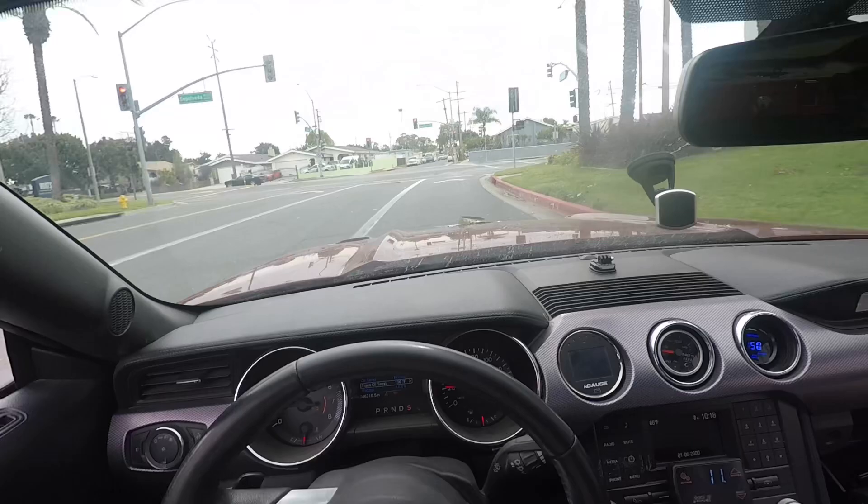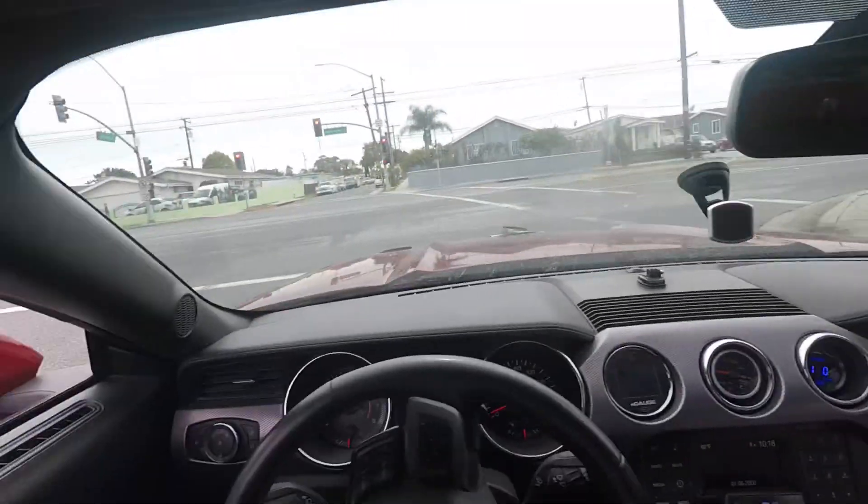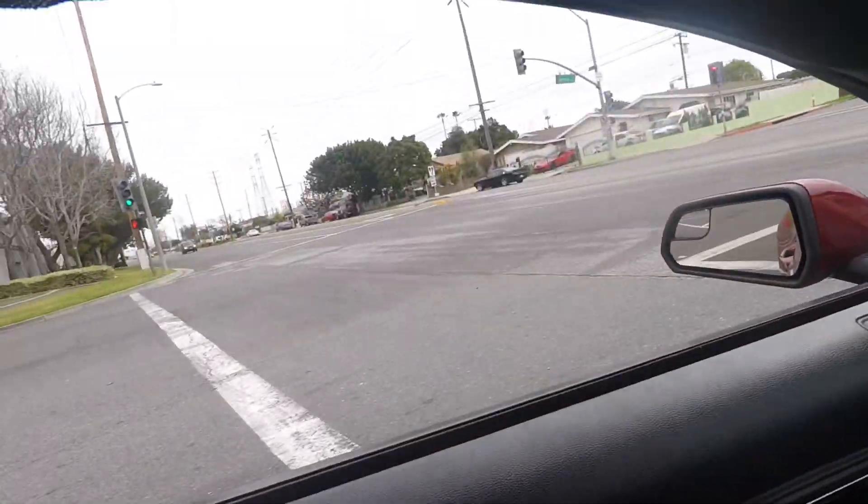Oh man. The pressure on my chest. What a pull.